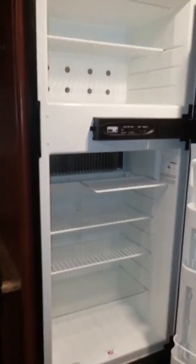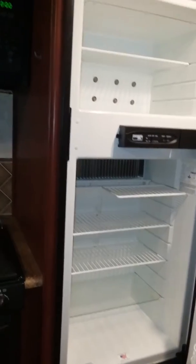Coming around you have your large pantry shelves. You have storage above your refrigerator and another nice cabinet. Double door refrigerator — normal size RV refrigerator, it's not large.